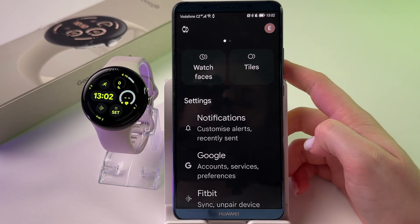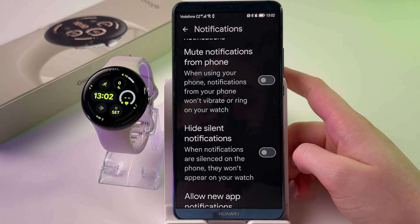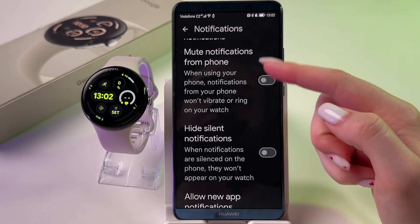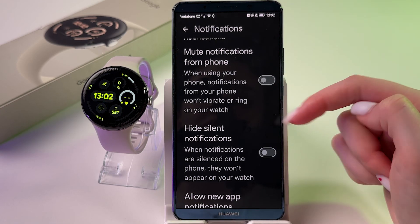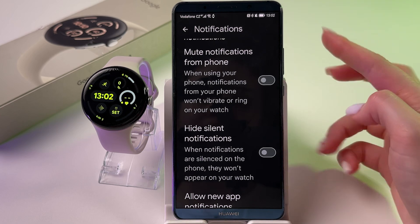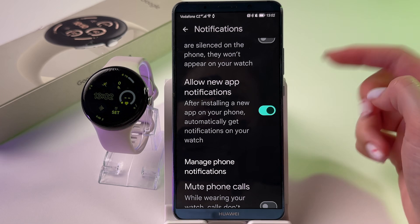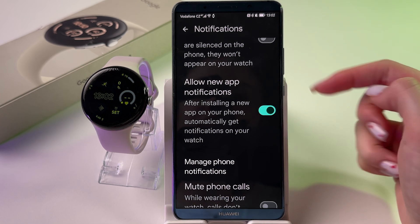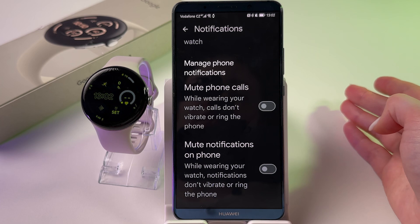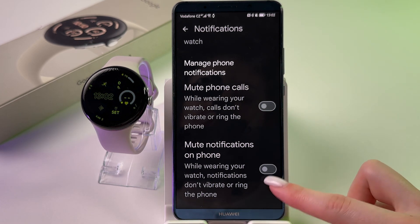In the Pixel Watch app settings, find Notifications and scroll down. Make sure 'Mute notifications from phone' and 'Hide silent notifications' are turned off — those toggles should be gray. Also enable 'Allow new app notifications,' and disable 'Mute phone calls' and 'Mute notifications on phone.'